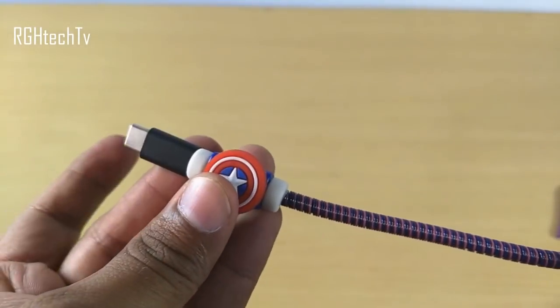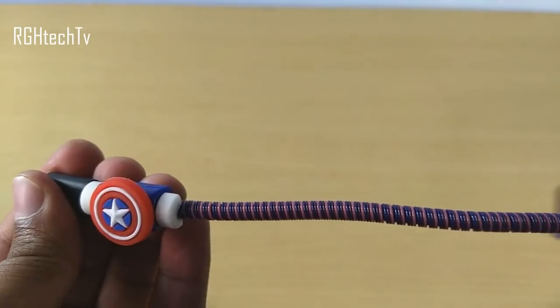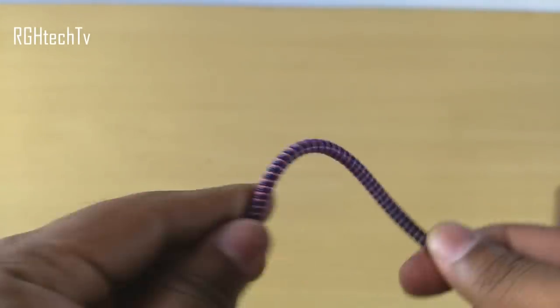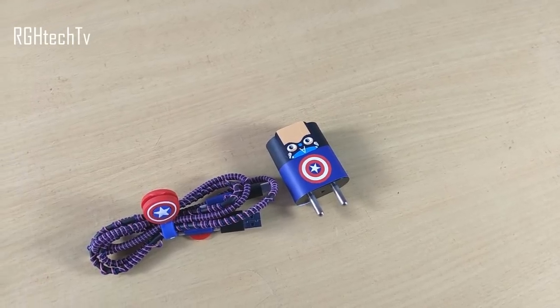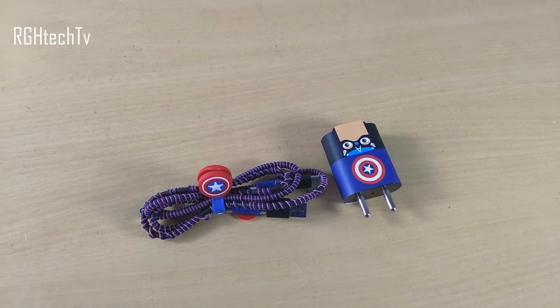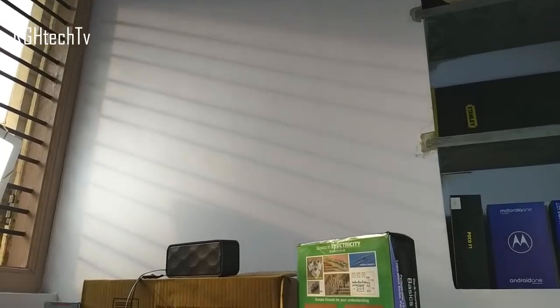Last but not least, here's a cable protector or cord protector which can be used with headphones, earphones, and USB cables. It adds strength to the cable, makes them tangle-free, and looks good with stickers that add aesthetics. It comes in a variety of options — I have the Captain America variant.